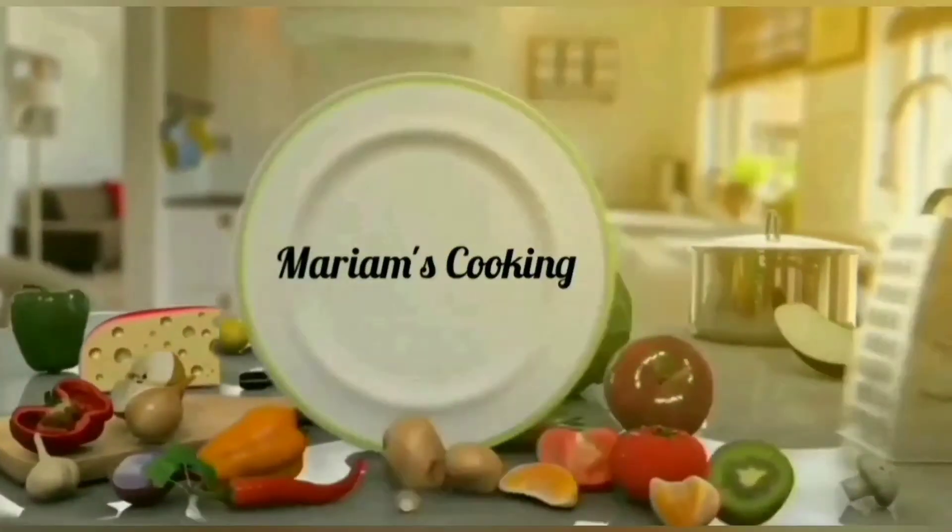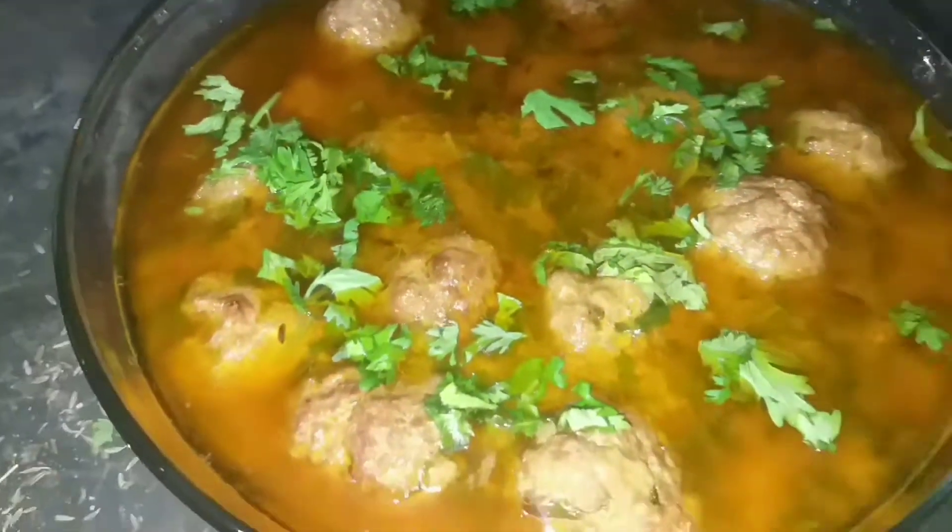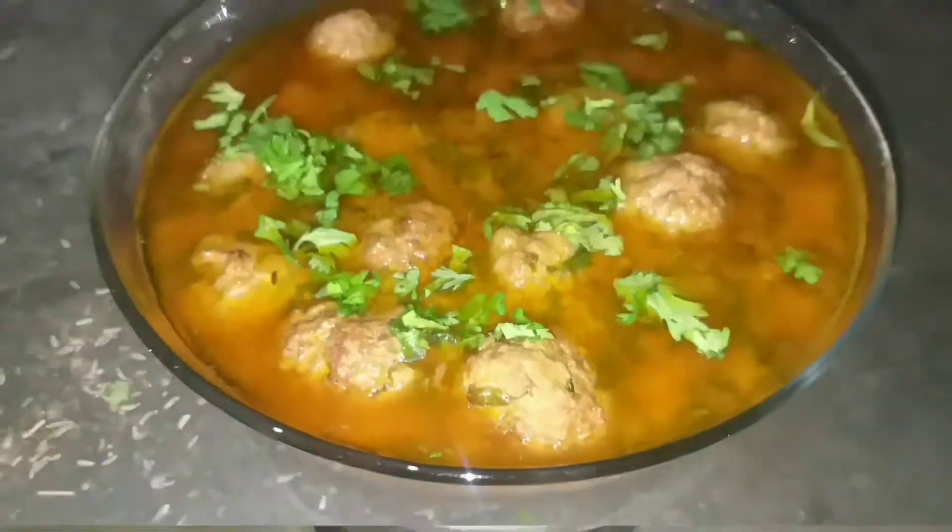Assalamualaikum. I am Mariam Zahid and you are watching Mariam's Cooking. Welcome back to my channel, I hope you are liking my videos. Today we are making delicious beef kofte.